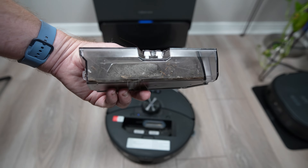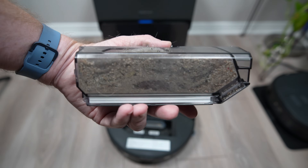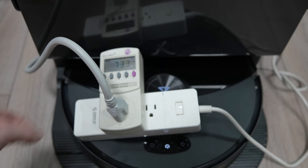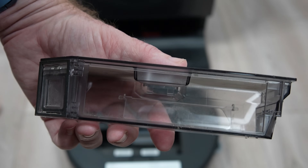The next dock test was the newly designed auto-empty system. Starting with a completely full dustbin, the auto-empty job pulls about 6.5 amps and 730 watts of power. From about 5 feet away it produced 74 decibels, which was not too harsh on the ears. The results were positive as it was able to clear out all contents of the dustbin.